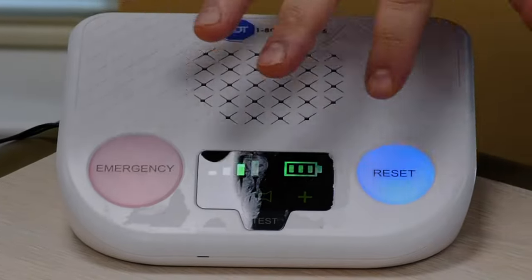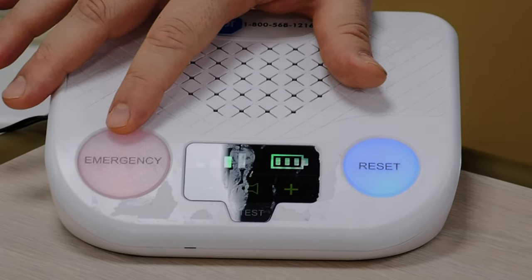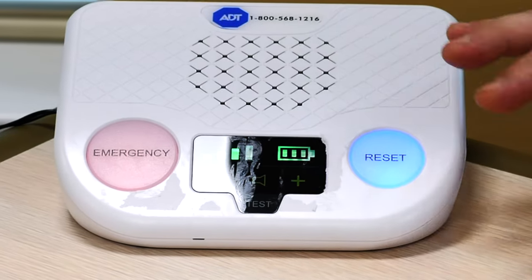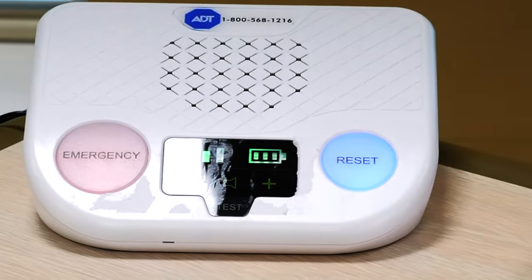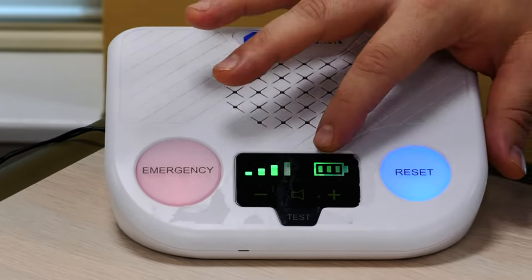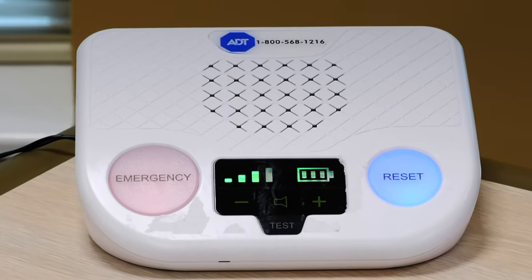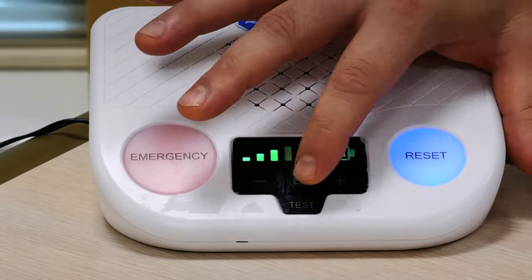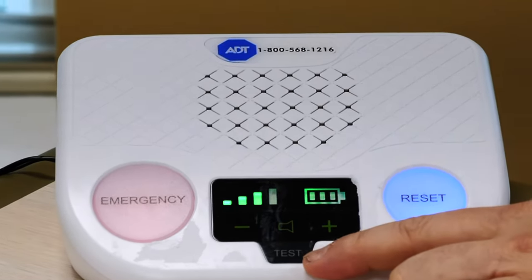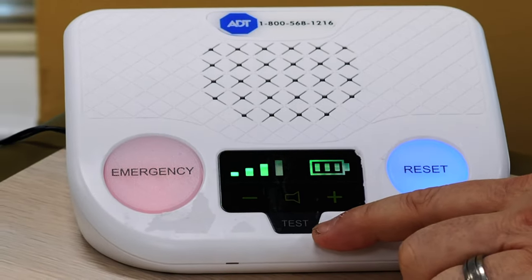Here we have the base station, which has different lights. One is your emergency light that you can use in case you need help, and you also have a reset button in case you wanted to stop the call or it was an accident. These bars just show that it's working okay, and here's the battery indicator — in case you lose power, this will still work for you for up to 24 hours. There is also a test button on the bottom; this is a reminder to test your button every 30 days.